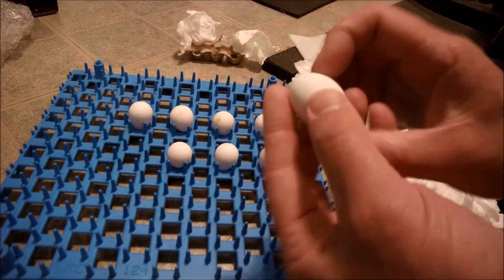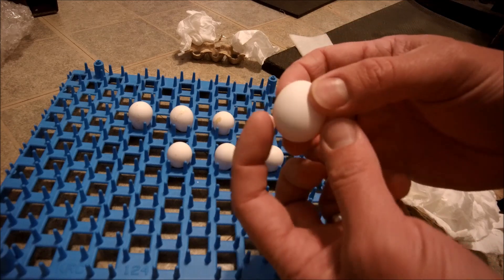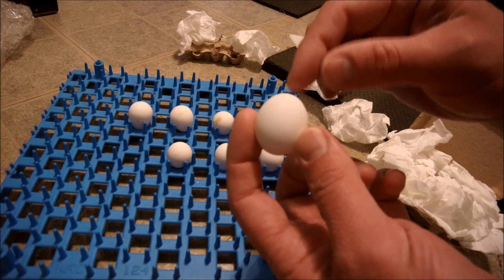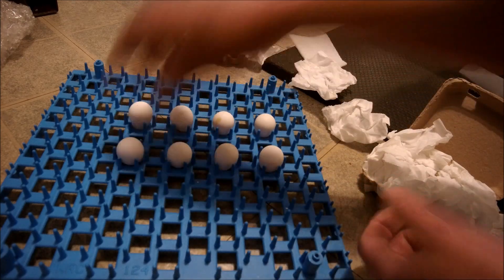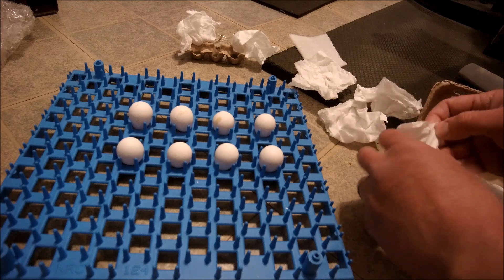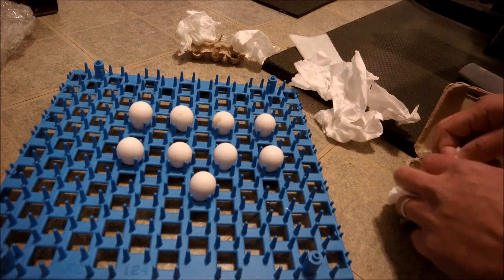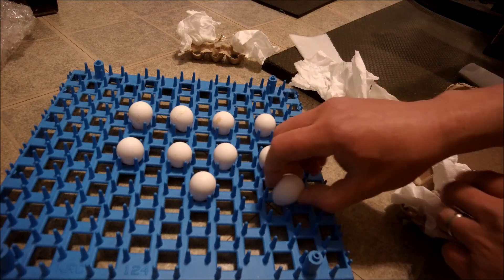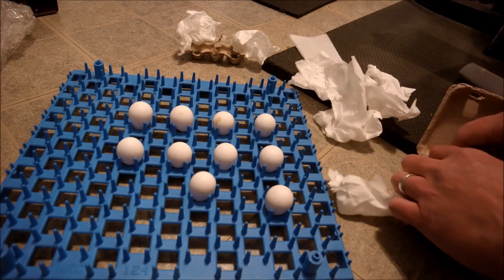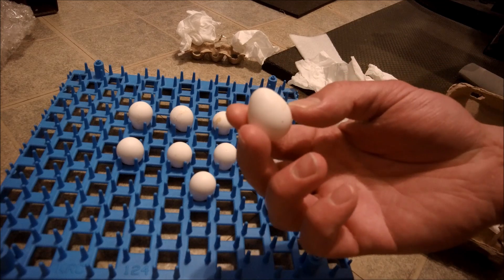That one's kind of hard to tell — what's the pointy side and what's the bottom? There's definitely a wider base here, so I'm gonna say that's the pointy side. I'll put that one down. That's a typical small one there.